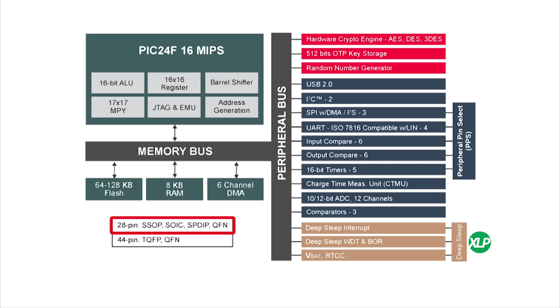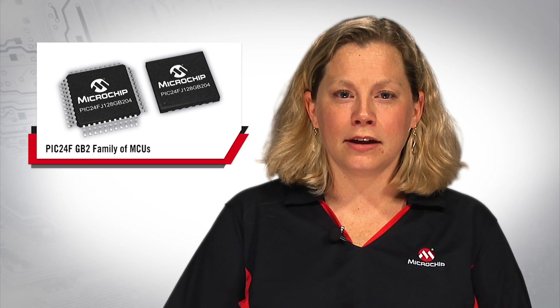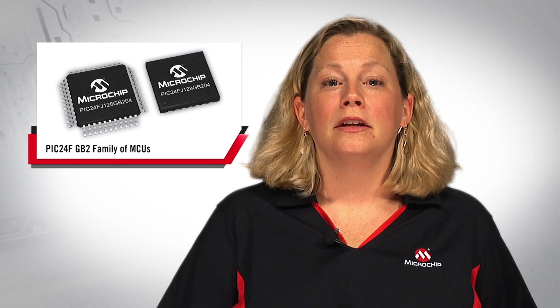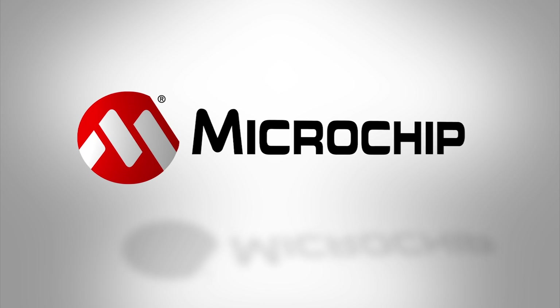All of these features fit into packages as small as a 28-pin QFN. The new PIC24F GB2 family helps address the trend that embedded applications in this internet-connected world are demanding for secure data and longer battery life. The GB2 allows for easy connection to other systems, whether they're wired or wireless. For more information on this PIC24F GB2 family, please visit www.microchip.com/PIC24FJ128GB204. Thanks for watching.